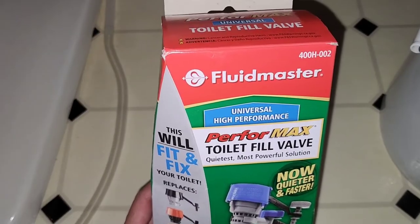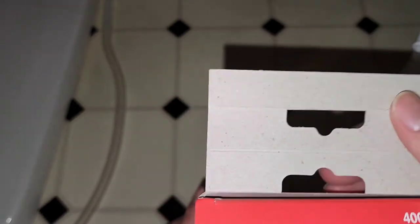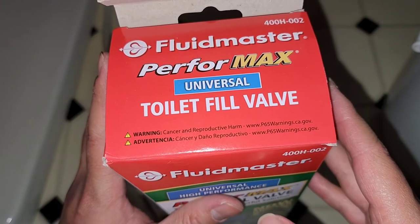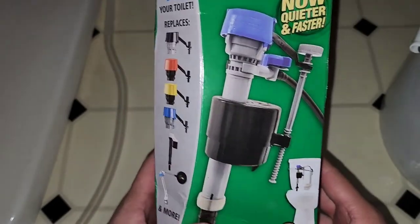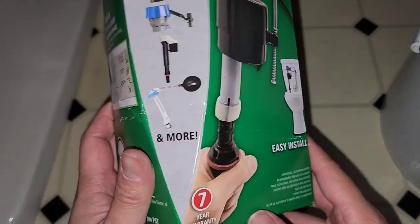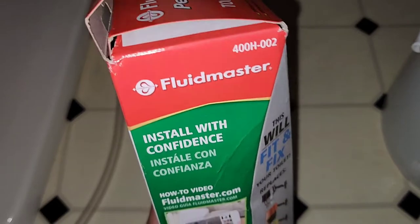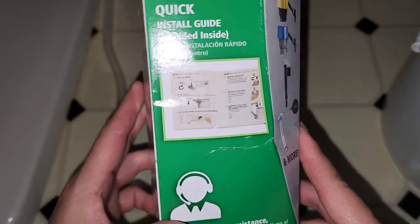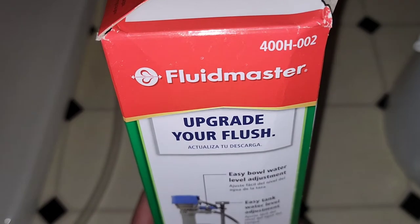Let's go ahead and take a look at this. Here you can see there's a Fluidmaster PerforMAX universal toilet fill valve. The toilet kept filling non-stop, and our water company actually sent us a notice telling us it detected the water was just running. They apparently have a video and a quick install guide, and also a phone number for assistance.